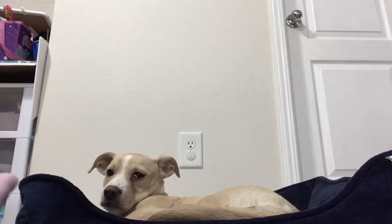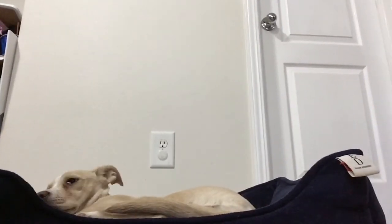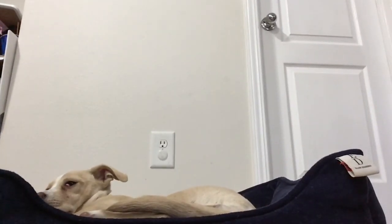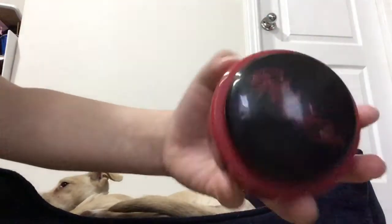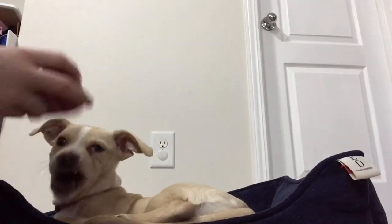Hi everyone, welcome back to my channel! Today I have Ginger — she's shaking a little bit, she's a little shy of the camera. We are going to see if Ginger will press this button. It's supposed to say 'groovy,' but it's running low on battery. Let's see!